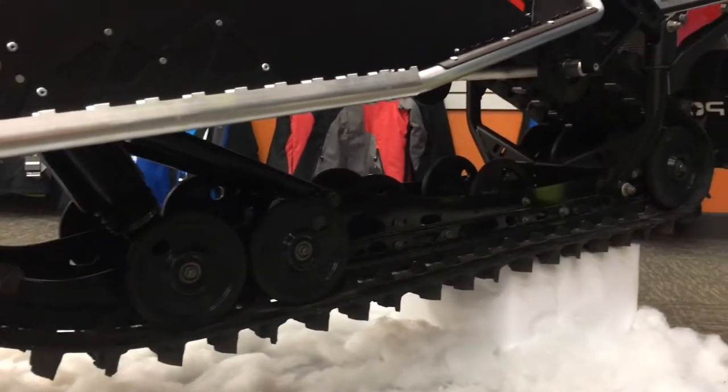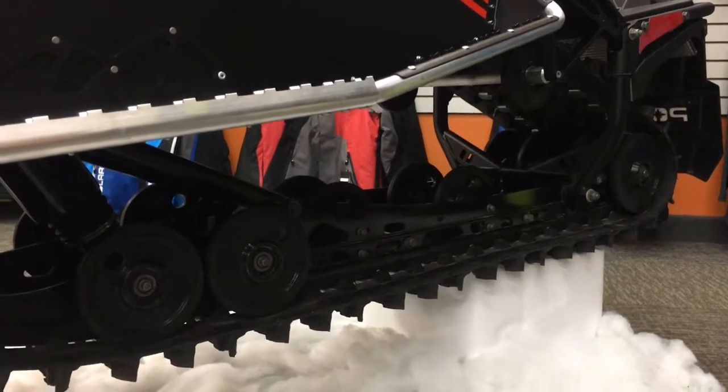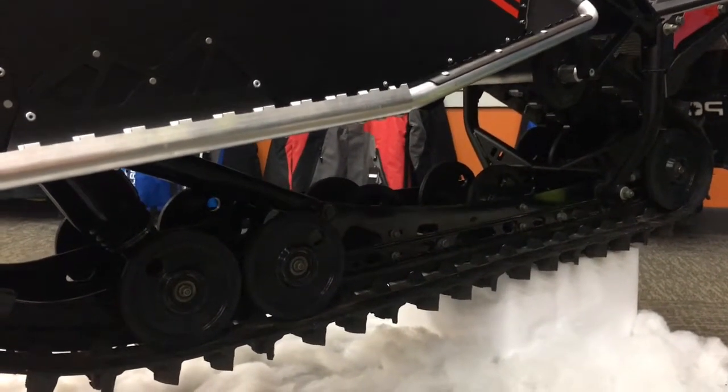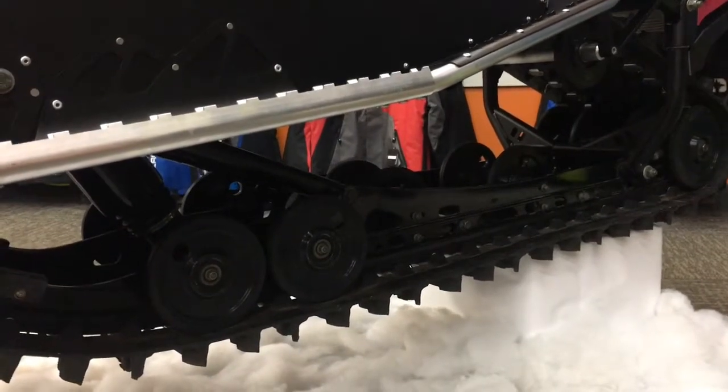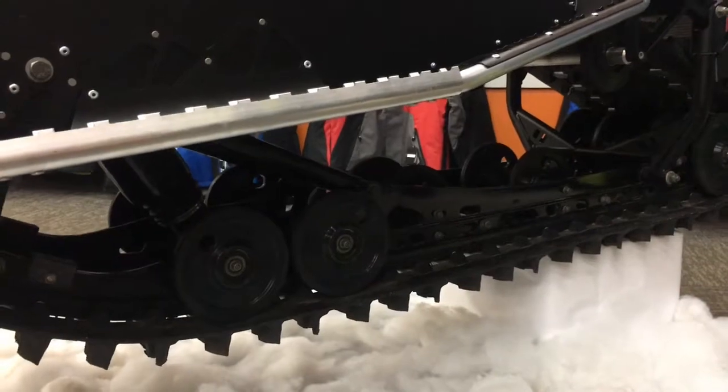This sled features a 137-inch track with a 1.35-inch lug. Another nice feature of the XCR over the standard Switchback is the rail — the rail on the XCR is heavier duty so that it can withstand anything you're going to throw at it.